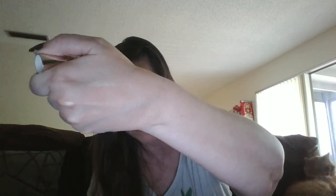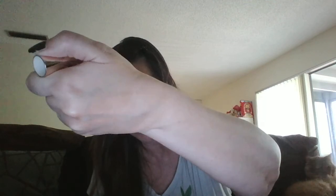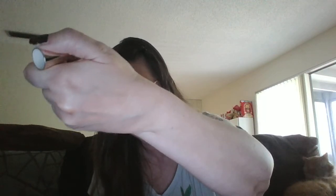You can kind of see it. I think this is probably going to be used more as an inner corner highlight with a brush because I'm not sure how well it would blend out on the cheek. In fact, I just blended it out on my hand and you can't see it at all, so this will probably be used more as an inner corner highlight.